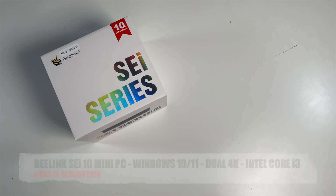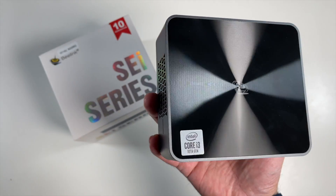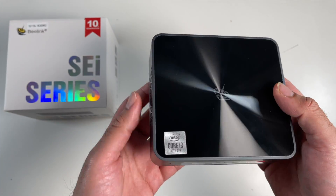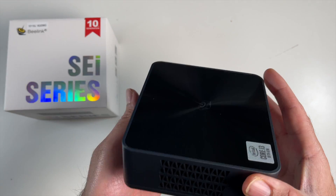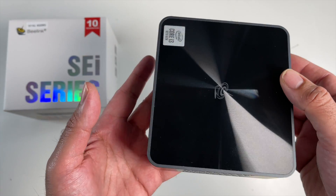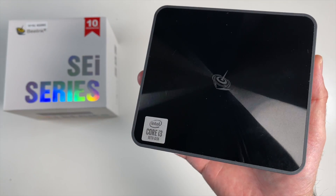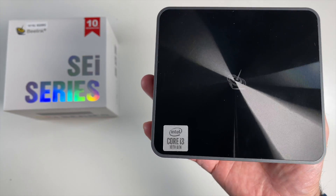Today I've got my hands on the Beelink SEI 10 mini PC. This is a compact mini PC running full Windows 10 with some pretty good features, including dual display 4K outputs, lots of upgrade options, and it's powered by a 10th generation Core i3 Intel Comet Lake chipset.